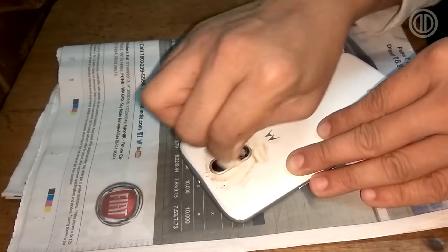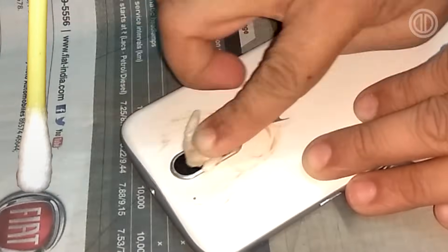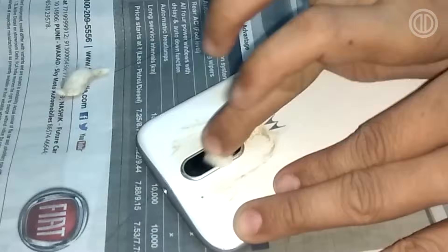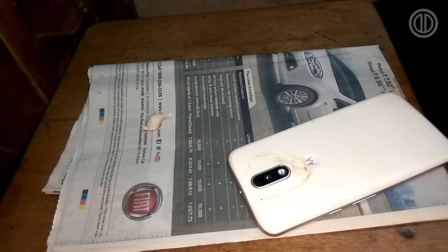By the way, you can use cotton buds instead of pieces of cotton, but I prefer the cotton pieces over the buds because that gives you more control — you can clean more surface area with the cotton pieces.